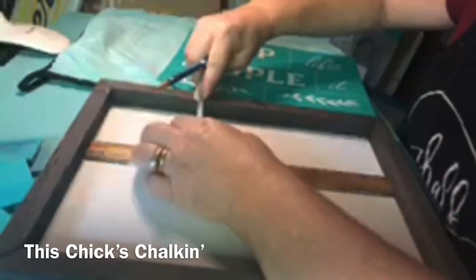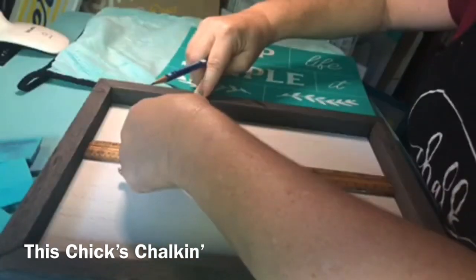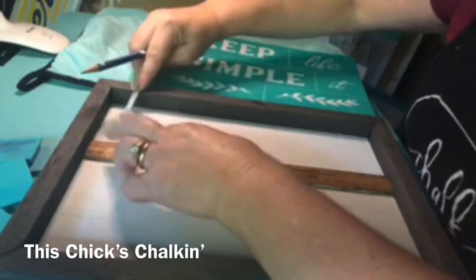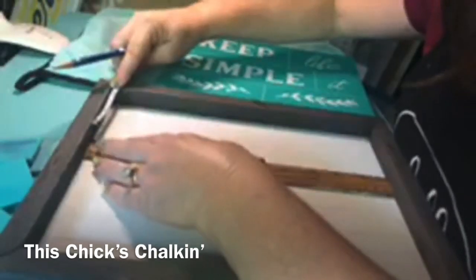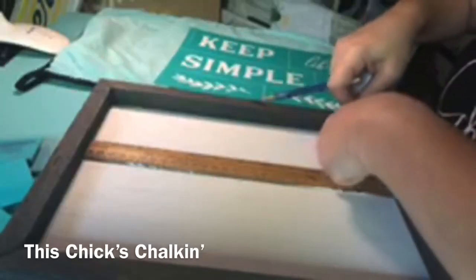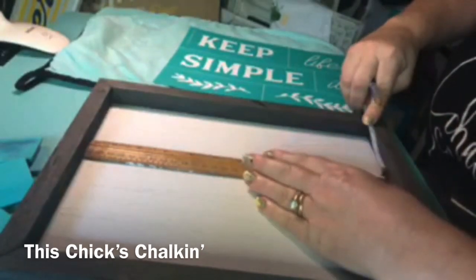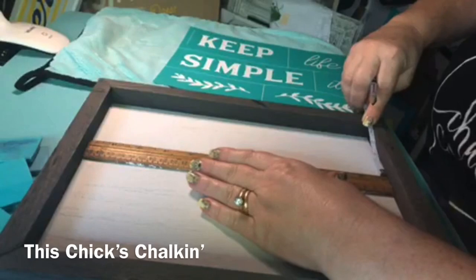I gave you guys the opportunity to vote to see what you wanted to see me do tonight. Nobody voted, and that's fine. But I just wanted to let you know that tomorrow I'm going to do the gather lumbar pillow. You know what'd be cute is for Christmas time doing gather on a pillow in holiday colors.